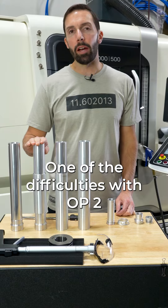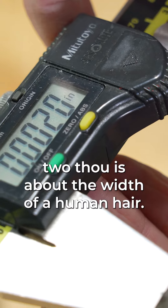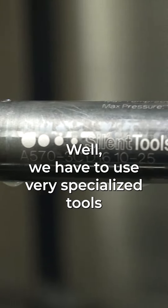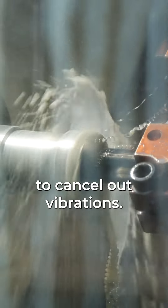One of the difficulties with op 2 is we have to machine the inner diameter and we hold a tolerance of 0.002 inches — about the width of a human hair. So how do we machine such tight tolerances? We have to use very specialized tools. In this case, we're using this specialized boring bar that has a harmonic damper on the inside to cancel out vibrations.